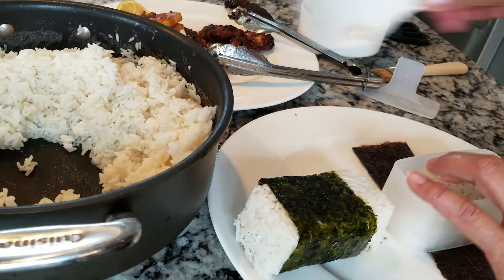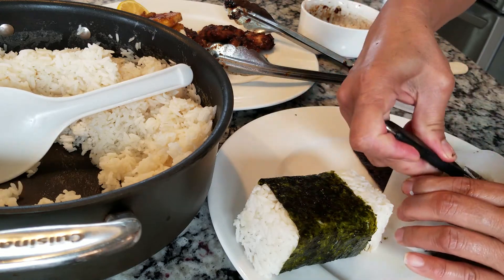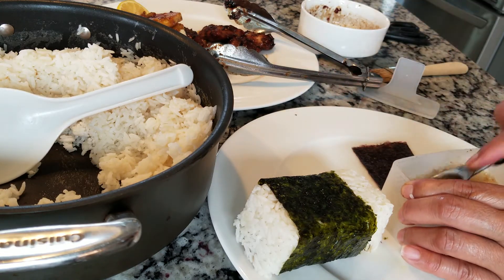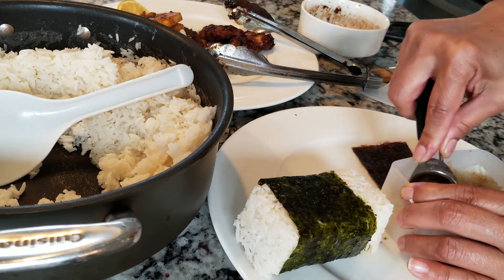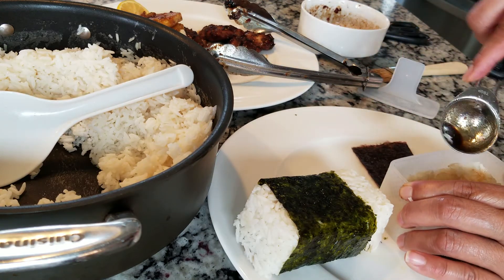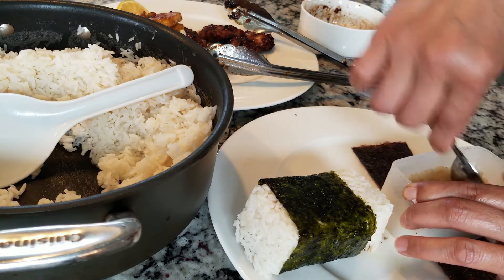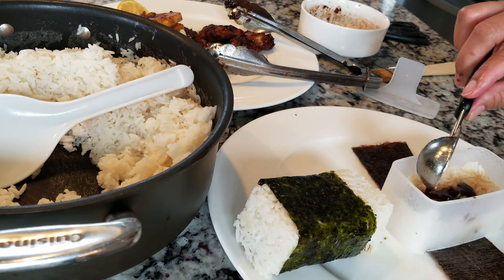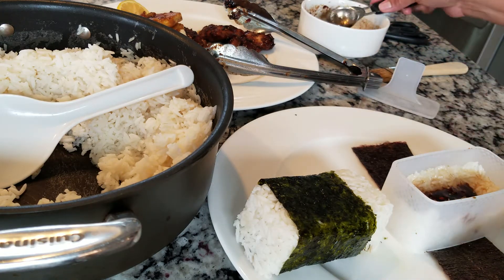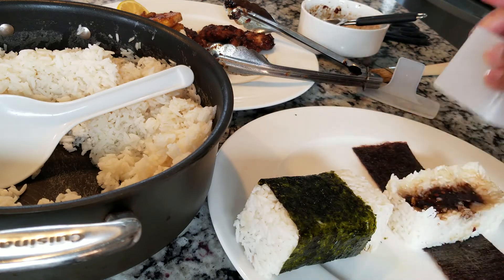Just a little bit of rice and I pack that again. This one's a little skinnier — you can make the rice as thick as you want, that's up to you. Then you put the chicken, or you put the teriyaki. My husband loves teriyaki.